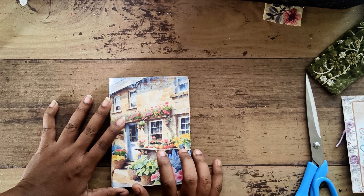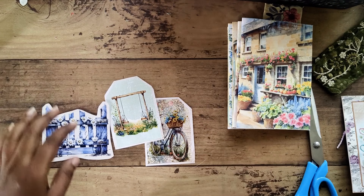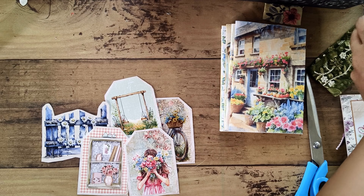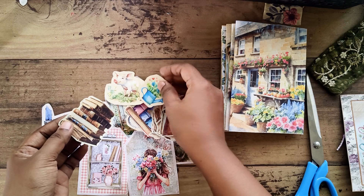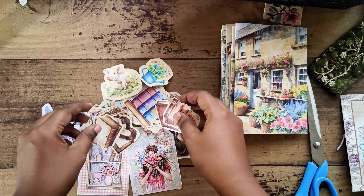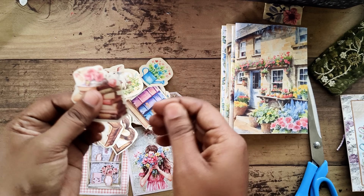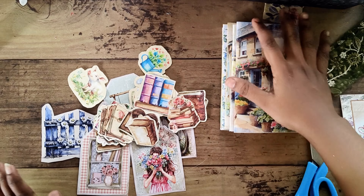I'm going to make a mini version of an ephemera holder in this video. I have printed everything in A5 size and folded into half — these printables are available in this size, so you don't have to edit anything. The idea is to store all these stickers and tags in the pockets of this ephemera holder. These are ephemera I printed on sticker paper so I can cut and use them as stickers.